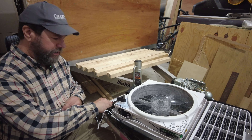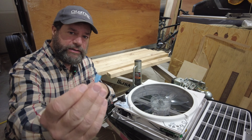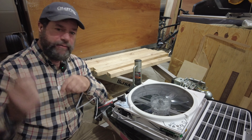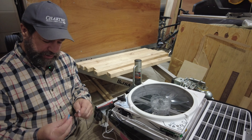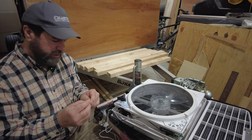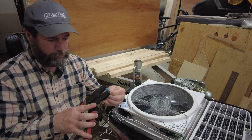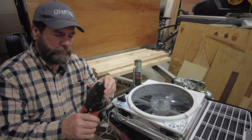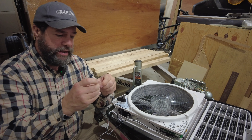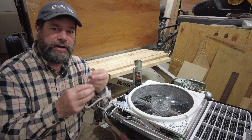Now I have my max fan upside down on the table here and they give us these little connectors that go on the wires. The other end I've connected to the wires in the trailer, so once these are on they will produce a nice connection. Push them up into the connection real good, then I take a crimper. That gives it a nice connection. So now I'll do the same thing to the other wire.